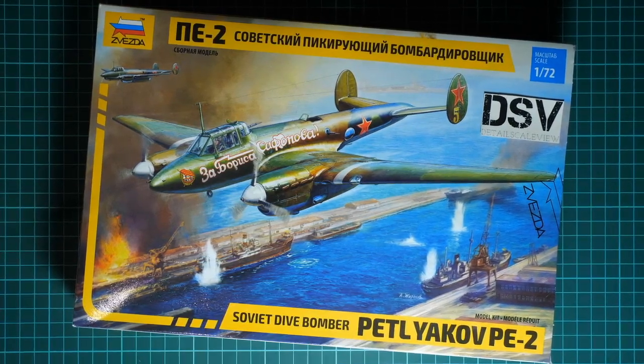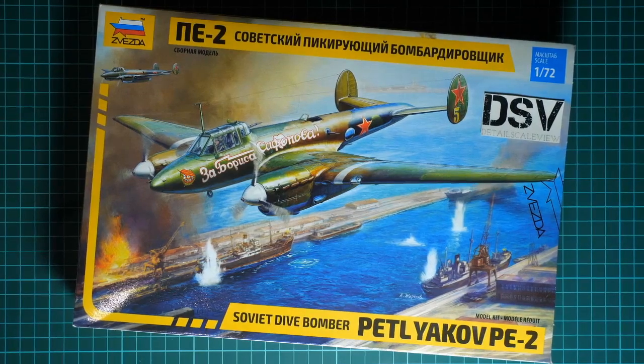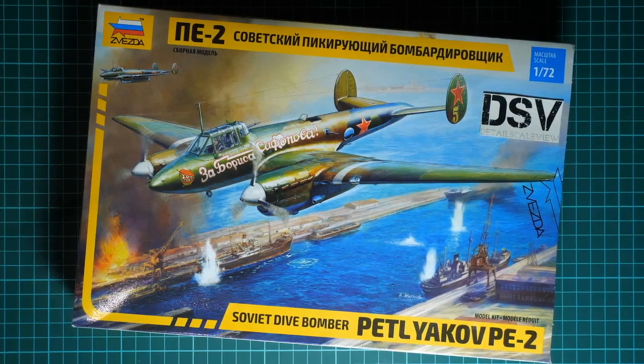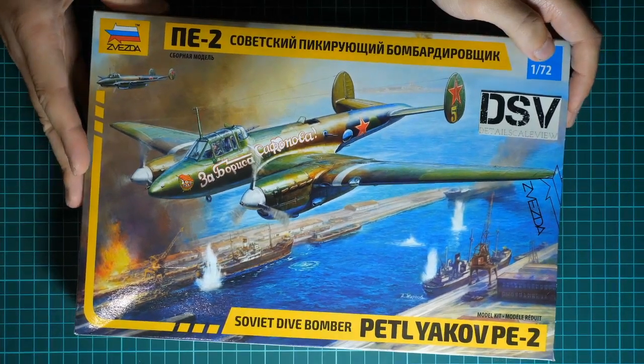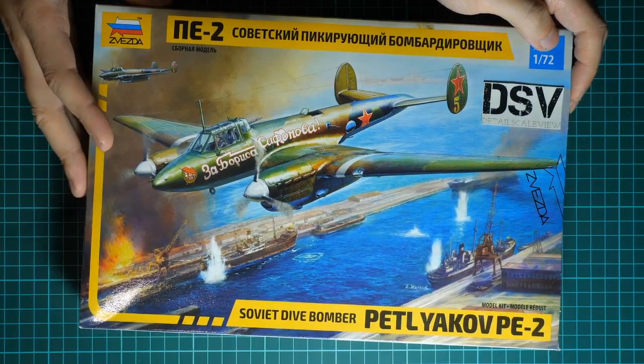Today we are going to check a fresh release from Zvezda — I brought it today from Moscow. This is a commercial sample; this kit is already sold in all good shops. This is completely fresh plastic in 1/72 scale, which copies the Soviet dive bomber Petlyakov Pe-2. The previous release was molded in the bigger 1/48 scale and was quite a nice surprise from this Russian company.